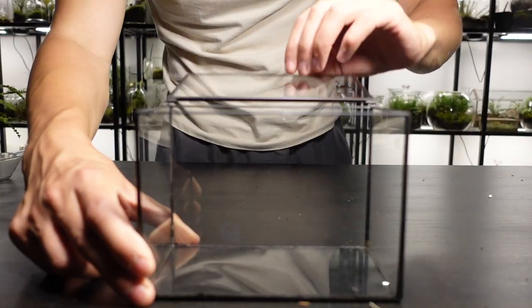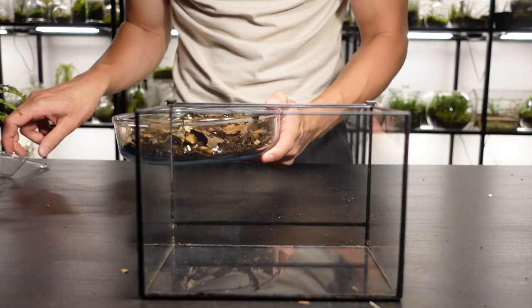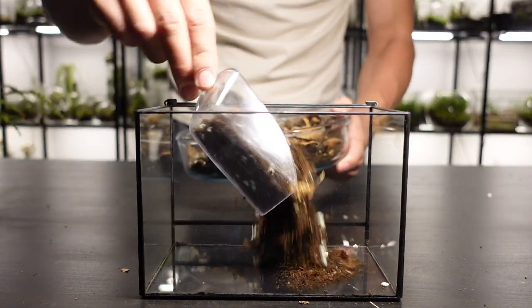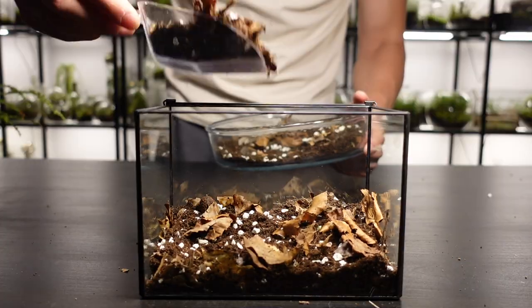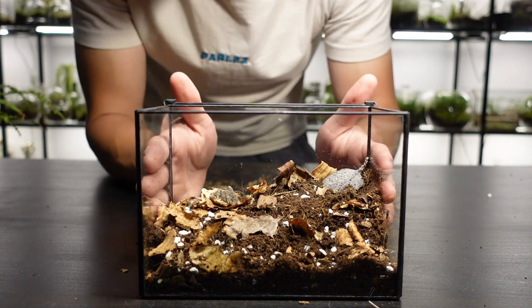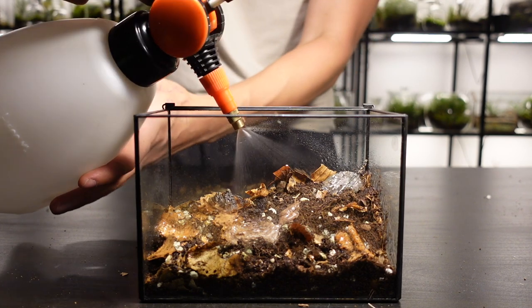I like this container a lot because it's sleek and minimal looking. I add a healthy amount of substrate into it and arrange it so it's slightly higher at the back and lower at the front. I've opted against using a drainage layer as I think they take up prime aesthetic real estate in the container, and in smaller builds they're not a necessity. Watering correctly pretty much negates the need for a false bottom, especially in small terrariums.